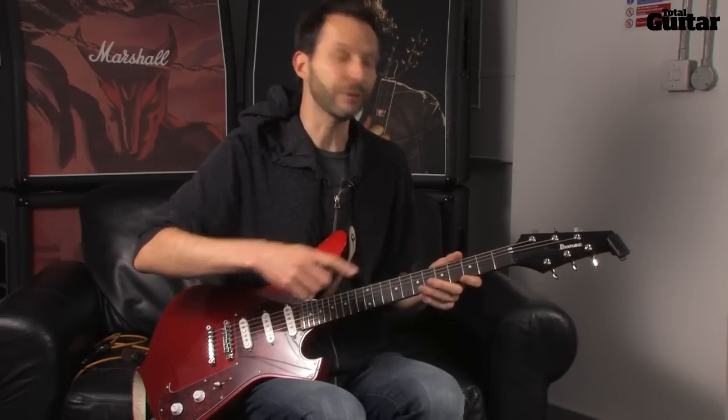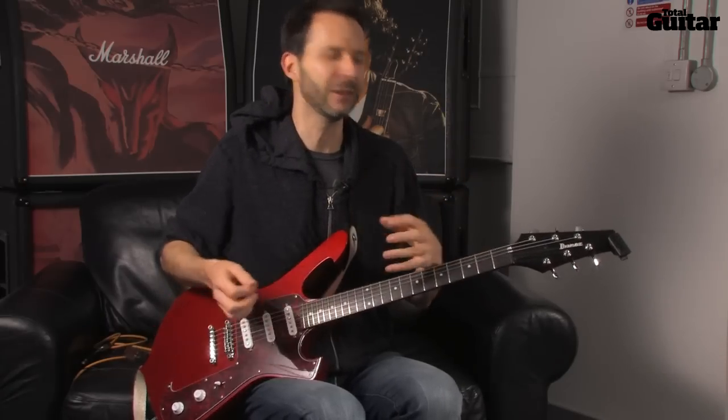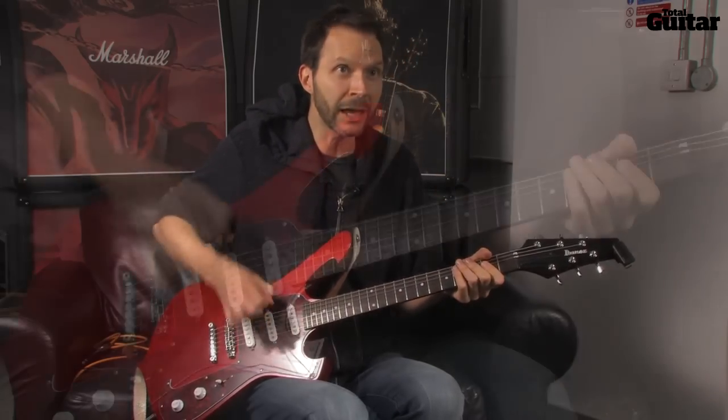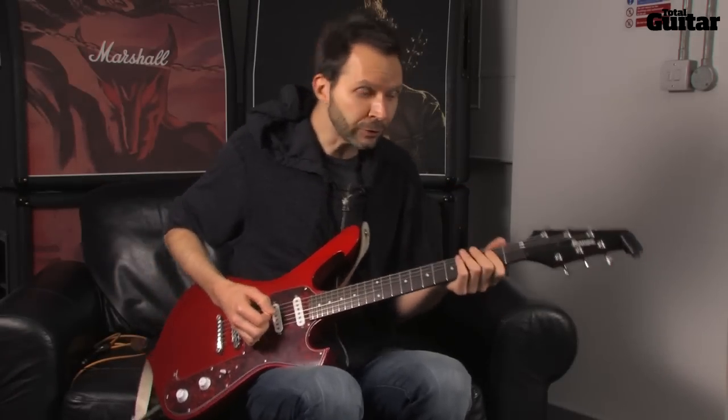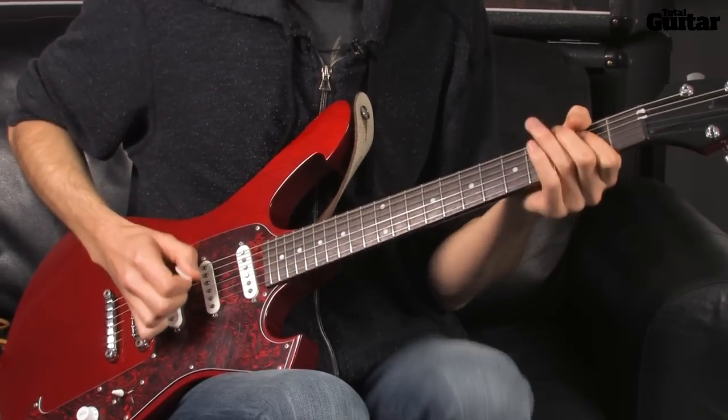If you just do a regular blues shuffle, that is the core technique of everything, because you have to go between two strings. Having to do it with a shuffle is great because it builds your ability to control the rhythm and the dynamics, and even that kind of scratchy sound by angling the pick. With this particular shuffle, the higher note is on the downbeat — so if I start stomping my foot, the higher note is with the foot. Those are downstrokes, and then the upstroke is the in-between shuffly beat.